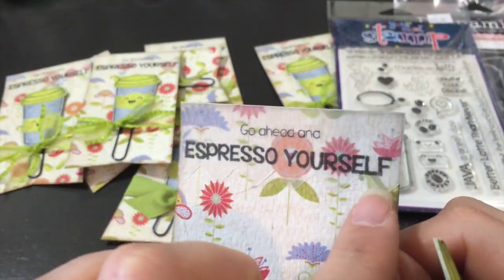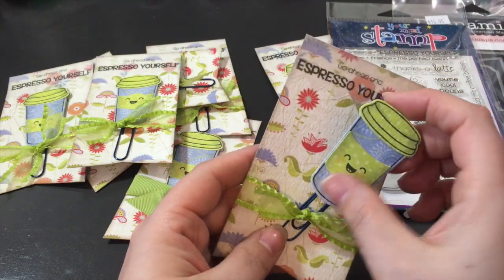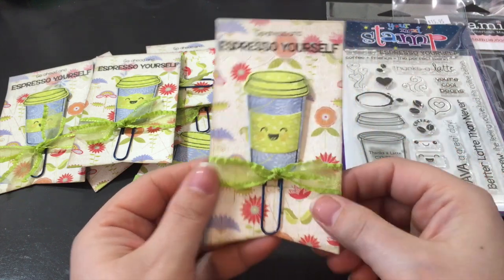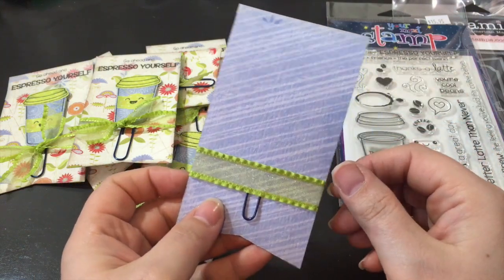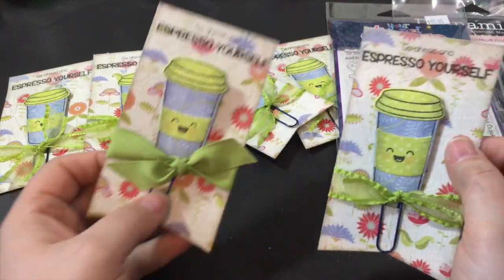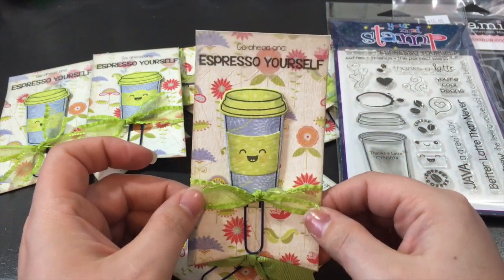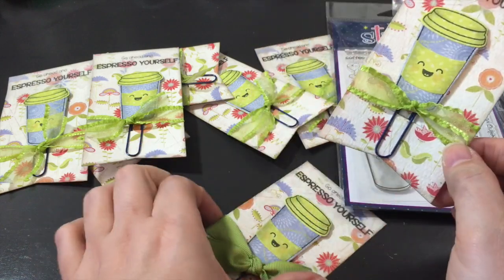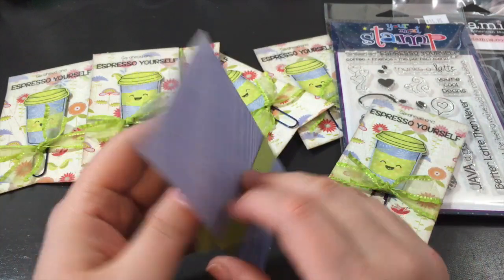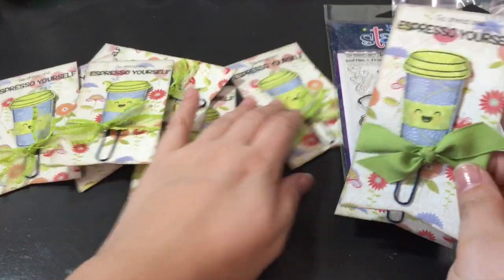I used a border die or border punch from my stash, and I have a little slit cut in here to put the paper clip on, and tied a little bit of ribbon around it. I used all of the ribbon from a yard sale bag and then pulled a green grosgrain ribbon from my stash. They're all exactly the same — they all say Cool Beans on the back and 'go ahead and espresso yourself' on the front. I made eight of them.